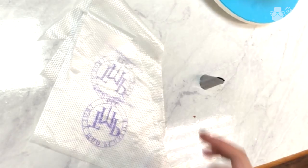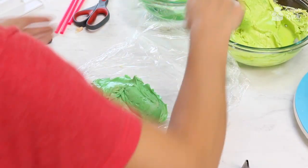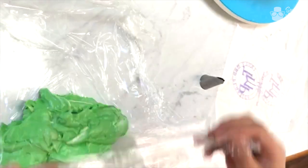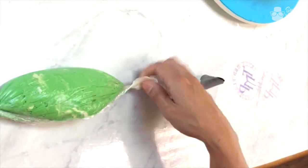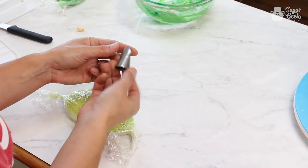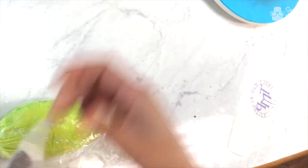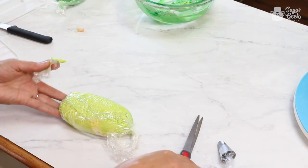I'm going to be putting my buttercream in something called a bullet — it's just a way to basically contain buttercream. Put my green in there first and just roll it up in plastic wrap. I am using a size 113 leaf tip. I'm going to cut the end of my bullet off and start with our dark green.